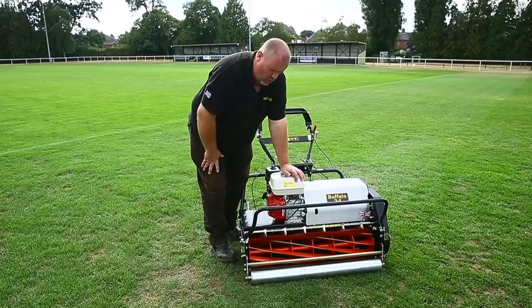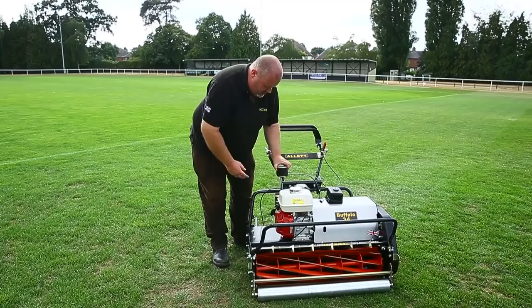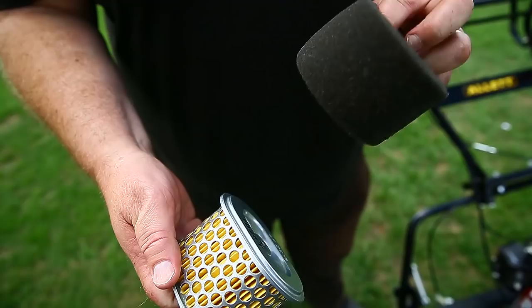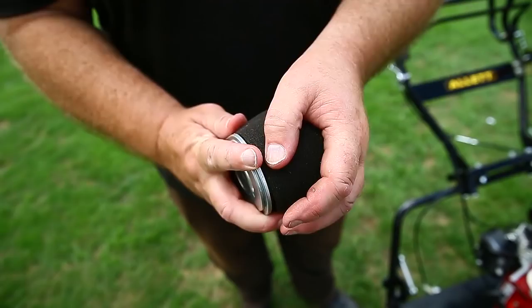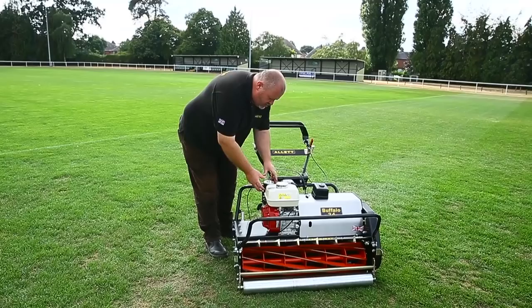We have an air filter on the engine and over time you'll get clippings building up under there. Take the air filter off — it comes with a pre-filter sleeve that protects the actual element. As you can see, we start to get a build-up of debris under the cover. Give it a shake or a blowout, put the sleeve back on, and replace it back onto the engine. Do this as part of your monthly maintenance and use a wall planner in your shed to tick it off.